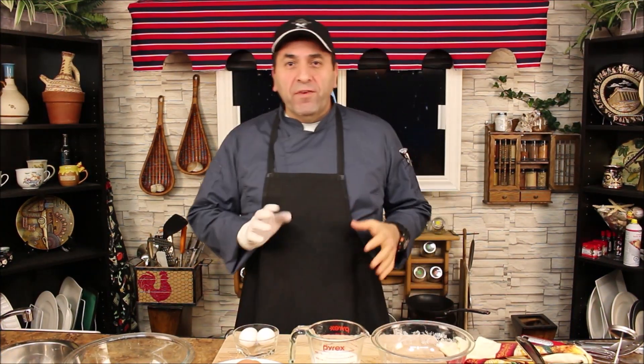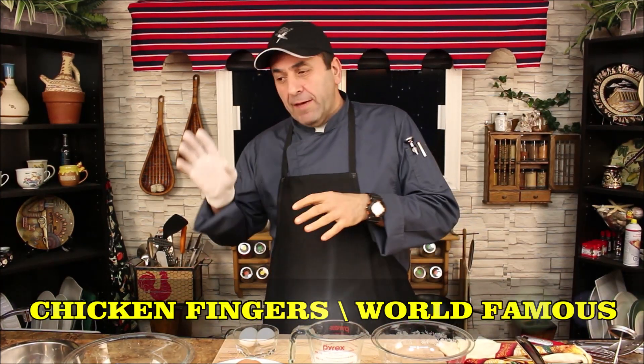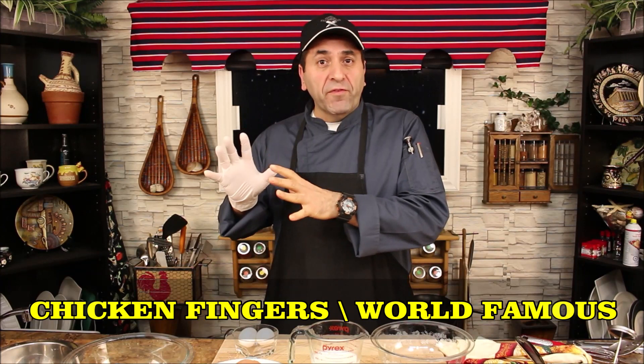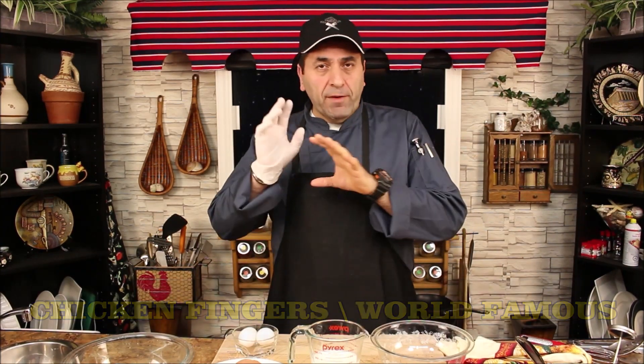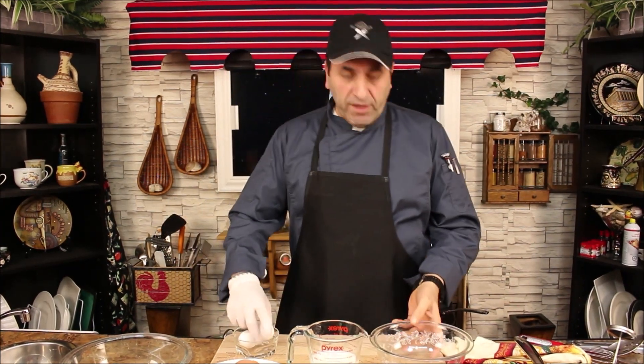Today we want to show you how to make chicken fingers or chicken strips. What we're making today are gluten-free chicken fingers. I'm using a gluten-free flour product that you cannot tell from regular flour — it tastes amazing. You should try it at home using the same thing.